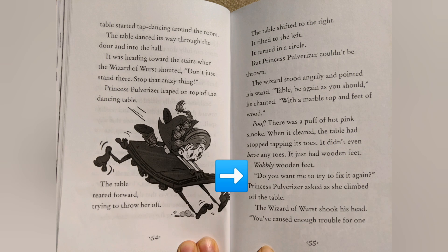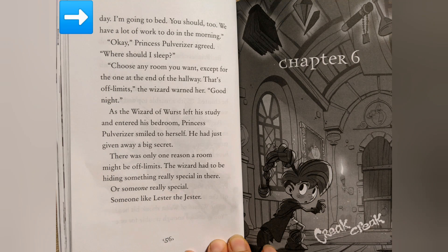"Do you want me to try to fix it again?" Princess Pulverizer asked as she climbed off the table. The Wizard of Worst shook his head. "You've caused enough trouble for one day. I'm going to bed. You should too. We have a lot of work to do in the morning." "Okay," Princess Pulverizer agreed. "Where should I sleep?" "Choose any room you want — except for the one that's at the end of the hallway. That's off limits," the wizard warned her.